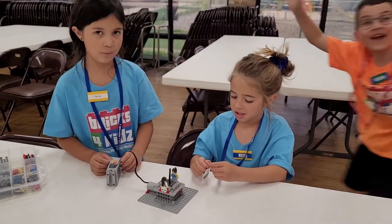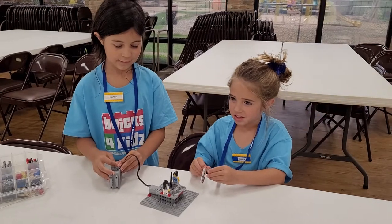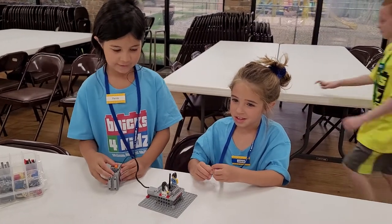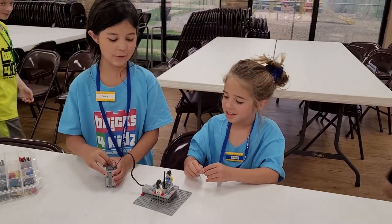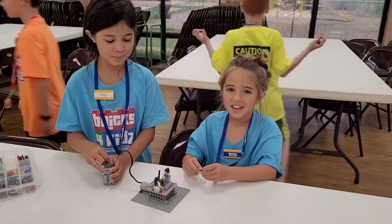Thank you, girls. The whole camp is having a lot of fun behind you, just so you know. Thank you for explaining it. And we will now do it once. Bye!